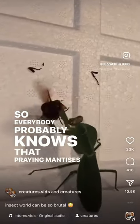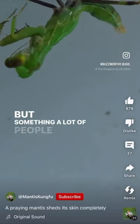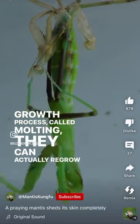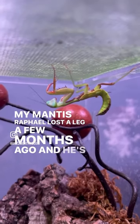So everybody probably knows that praying mantises are one of the most revered hunters in the insect world. But something a lot of people don't know is that during their growth process called molting, they can actually regrow lost limbs. My mantis Rafael lost a leg a few months ago and he's already grown most of it back.